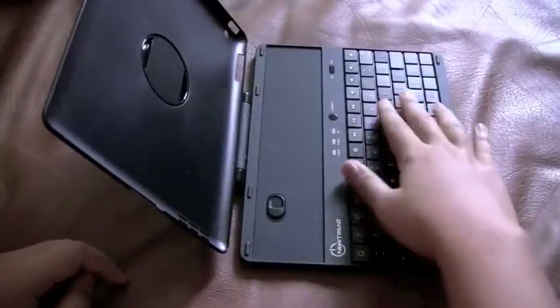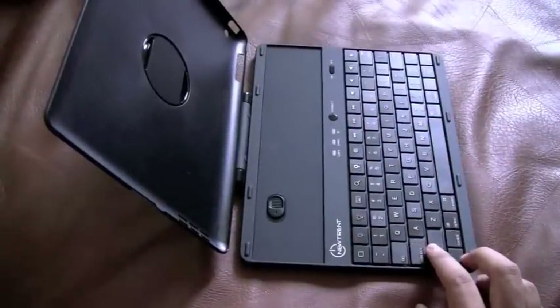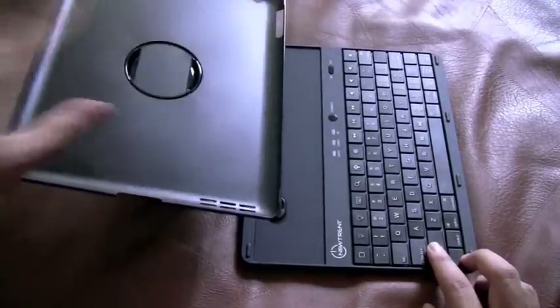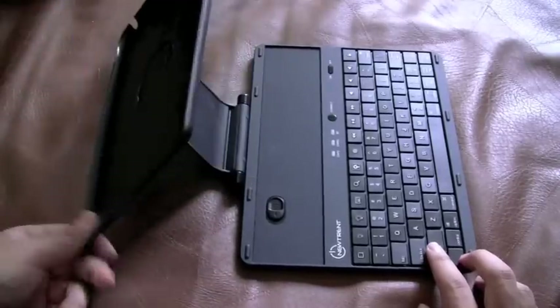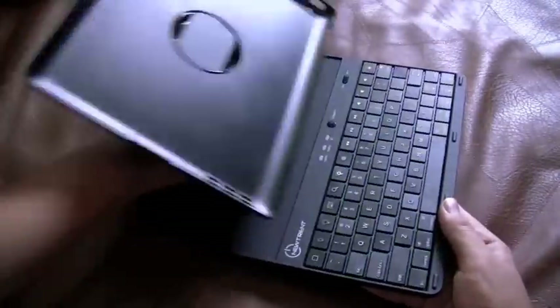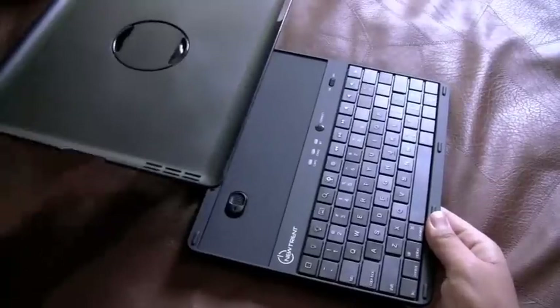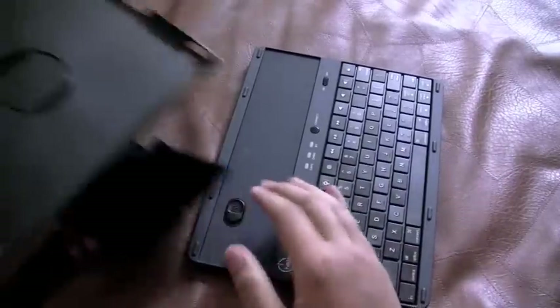You can see the wireless keyboard right here, which pairs via Bluetooth to your iPad, and the hard polycarbonate case that your iPad sits in. You can see this hinge here — you can move it down and back, allowing for a whole bunch of different angles, which I'll demonstrate in a moment.